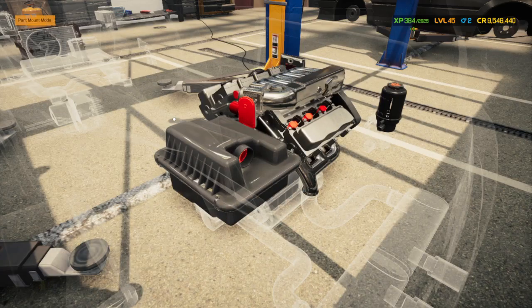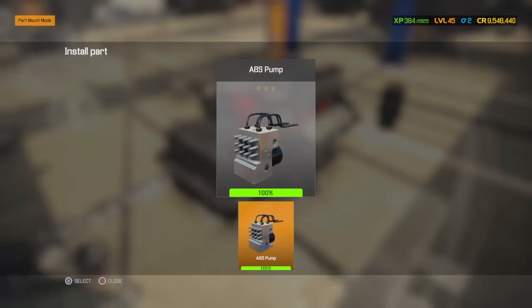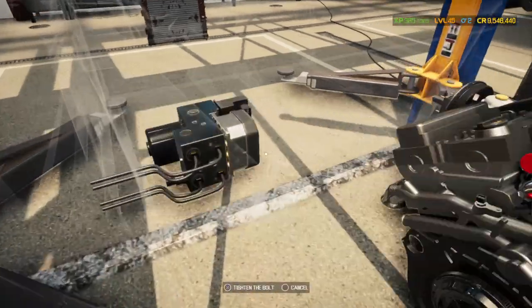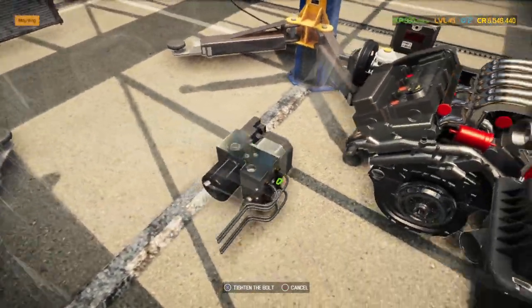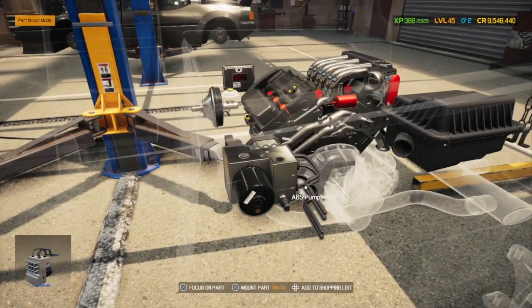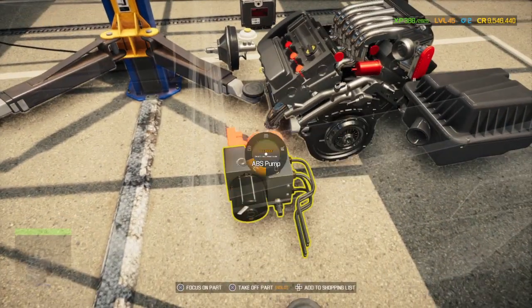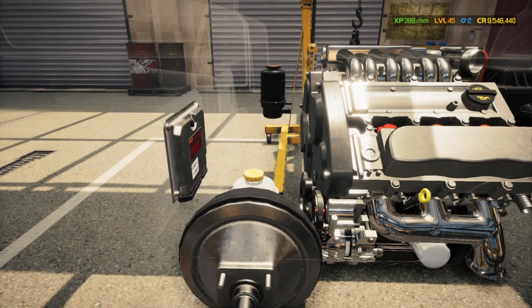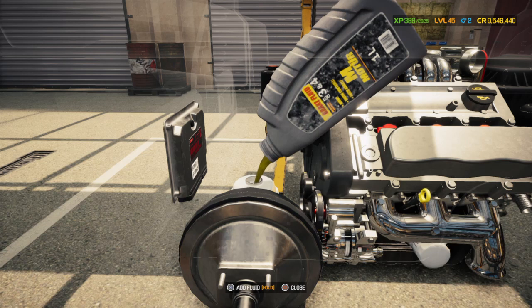I'm going to do the ABS pump and the module after that. Anything else I've got to do here — transmission obviously. So what we'll do now is add the fluid. No calipers, nothing to do with the brakes yet, but I can add the fluid in.